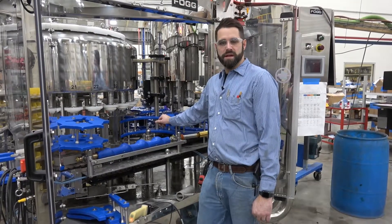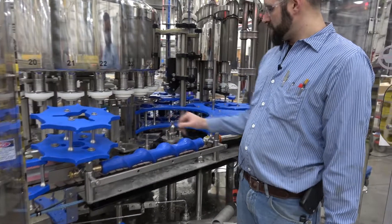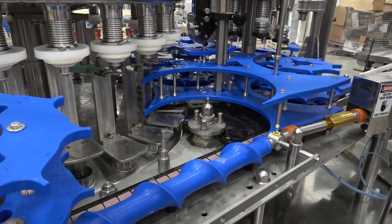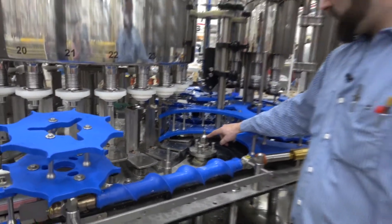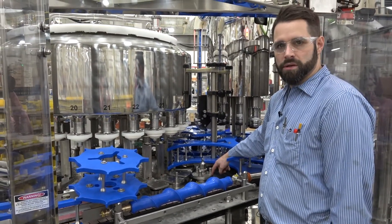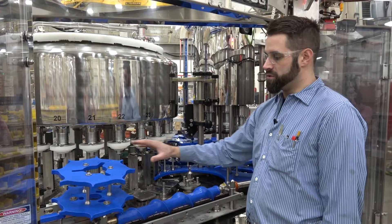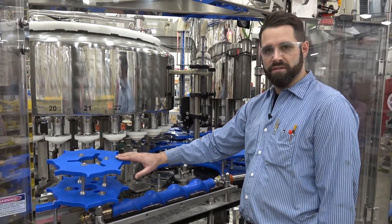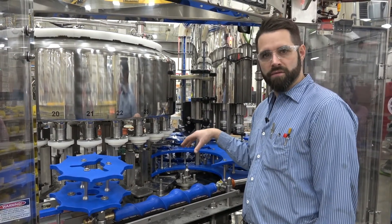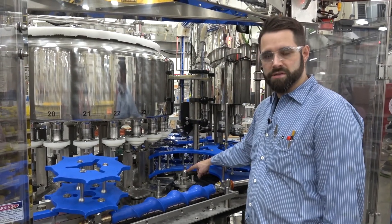I want to talk about the two different types of timing on these fillers: master timing and change part timing. Your master timing is done here at the hub. For instance, this F40 filler has an inch-and-a-half nut that holds the hub down in place. Master timing will be set on your initial first set of change parts. After that, you will use your change parts to adjust timing, which is very fine-tuned. Your master timing will serve as a good starting point for your second set of change parts, but for your first set, all timing is done with master timing.